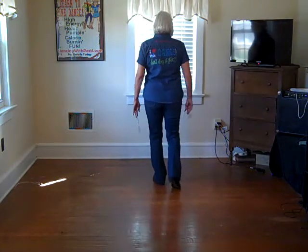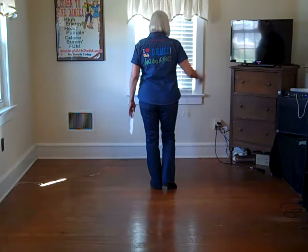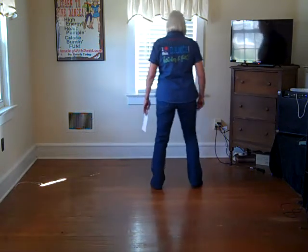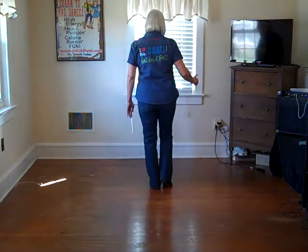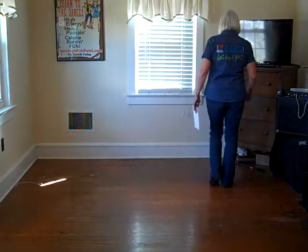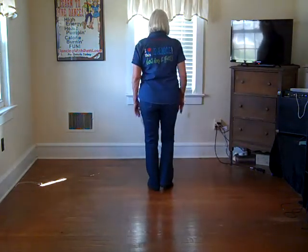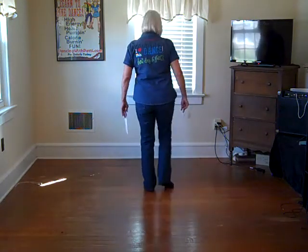That's half the dance. Now we're just going to do some side touches. We're going to go to the right: step right, touch left, step left, touch right. And then we're going to do step together, step touch, step together, step touch. That's eight counts — that's your third set of eight: one, two, three, four, five, six, seven, eight.